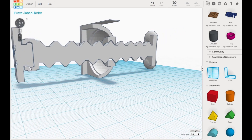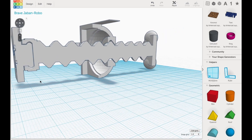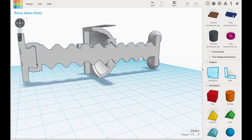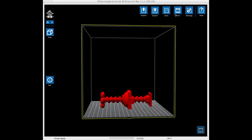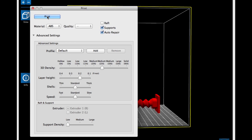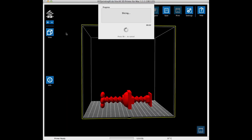Both of these have a very fine gap and I'm wondering if this is even going to work, but we'll try it. I'll print it at .2 and with supports. I brought the original file into XYZware, chose supports, and clicked Auto Repair — sometimes this helps. I chose a 25% fill, a .2 layer height, and a low support density. Then I sliced it and sent it to my printer.